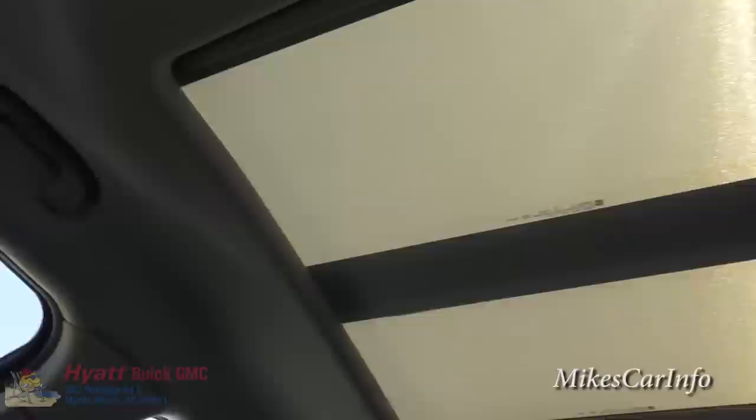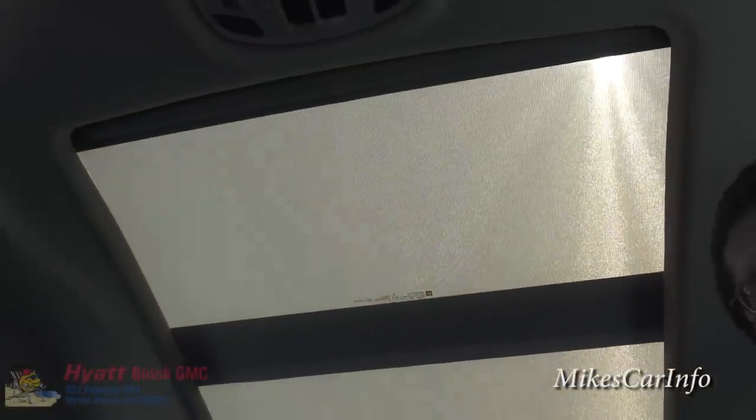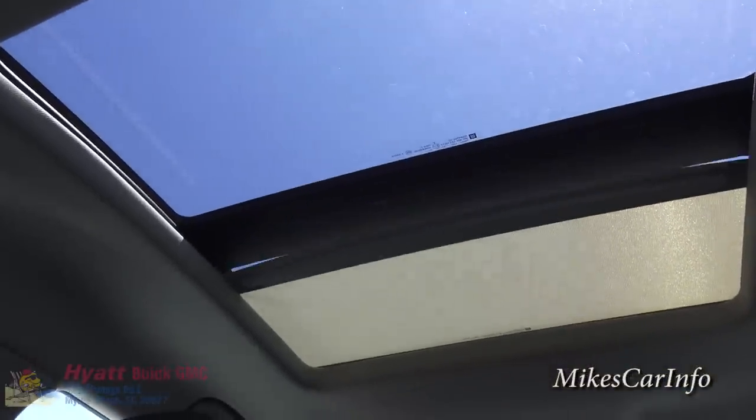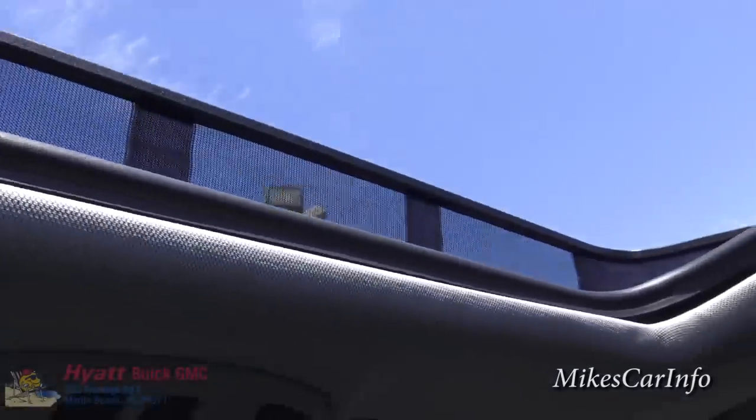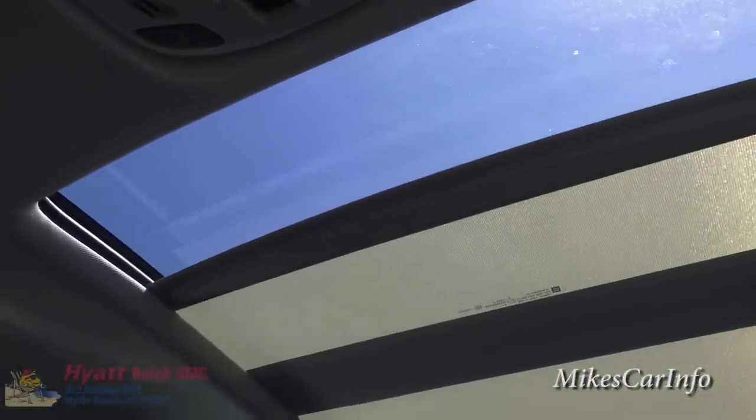This one has the dual-pane panoramic sunroof, controlled by these buttons. I'll go ahead and open the shade — it smoothly and slowly slides back and you can see the whole roof. I can open it fully, and it has a turbulence net to reduce wind buffeting. I can also close it and close the shade if there's too much light, though the shade still lets in a little ambient light, which is pretty cool.